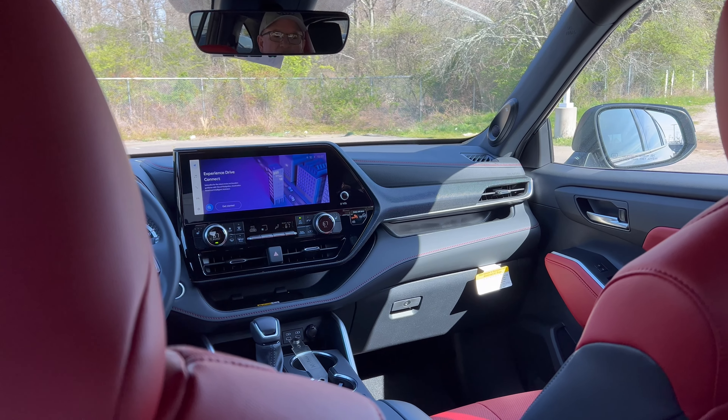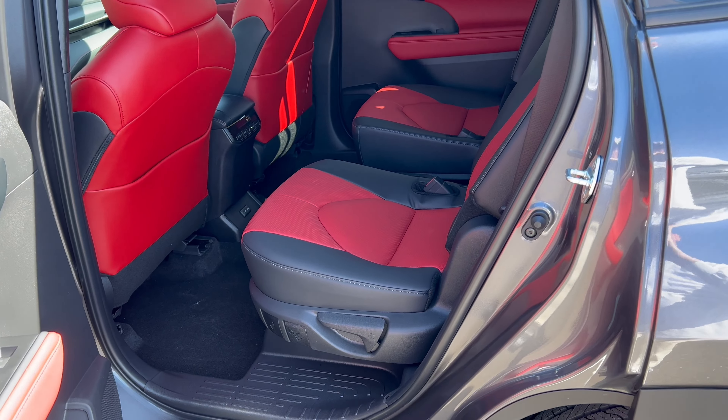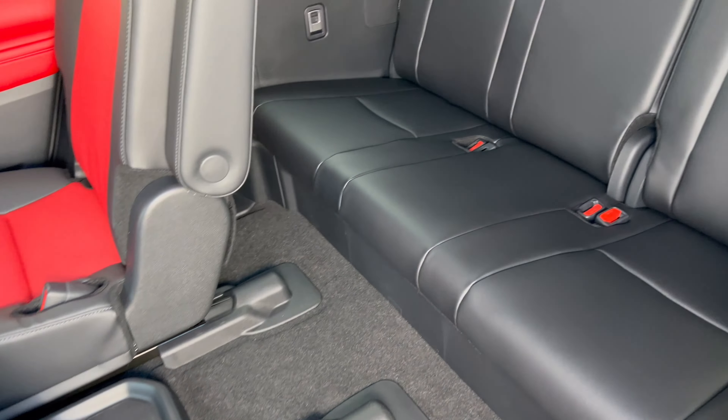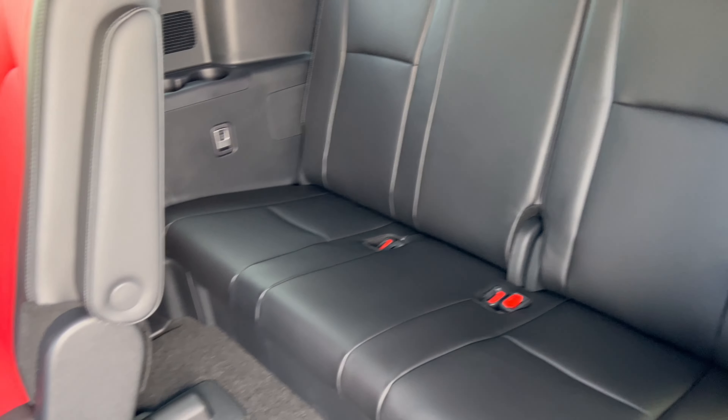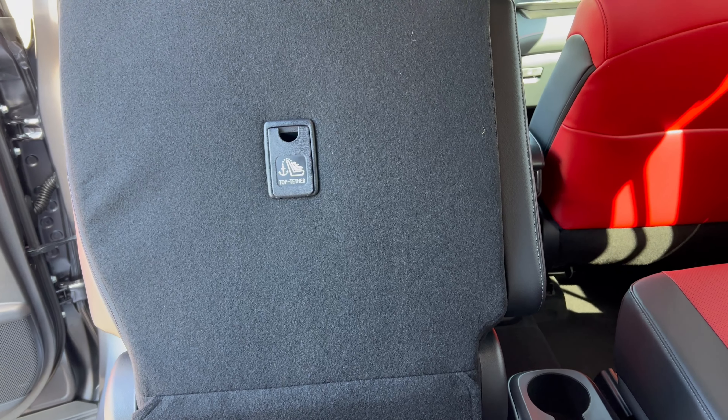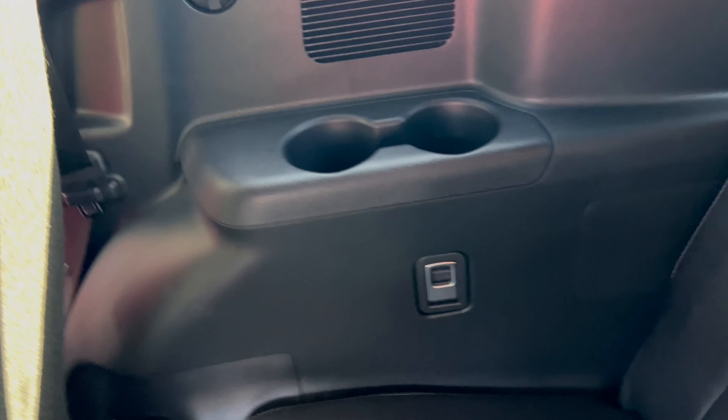Getting into the third row: you pull the button on the mid-row captain's chair, the seat moves forward and out of the way easily. In row three, notice the black and red accents are gone. There is soft-tex, but cost-cutting is evident. We have two cup holders and no connectivity back here. Knees are fairly high. With the mid-row seat set about mid-position, there isn't enough room for a full-size adult - third row is best for smaller adults or kids.